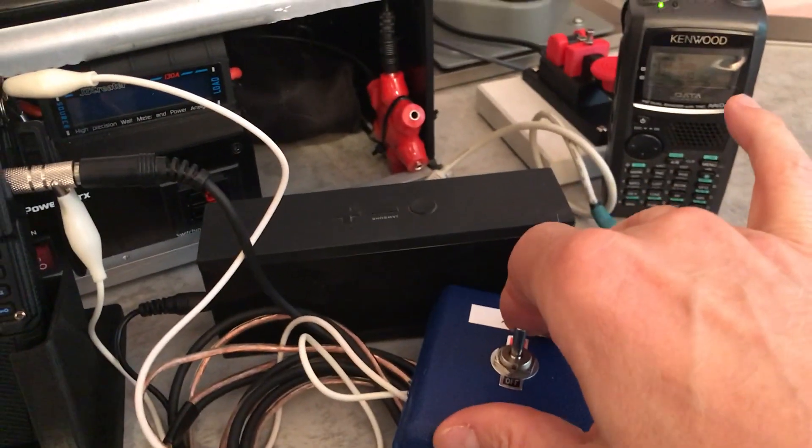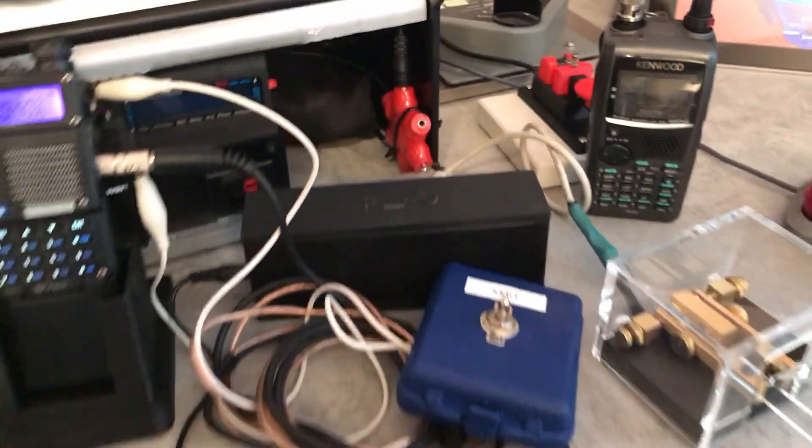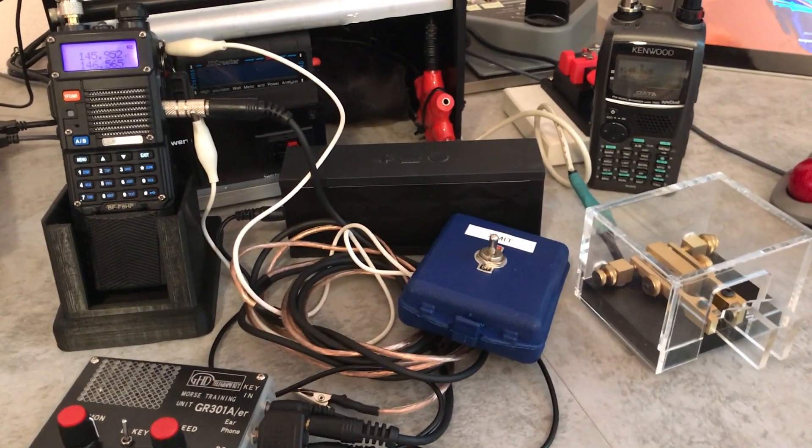Take it out of transmit mode. I doubt anyone will come back to us, but take a look in the description if you want to turn your HT radio into a CW FM transceiver.